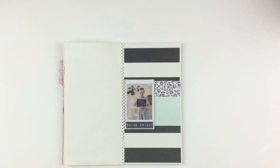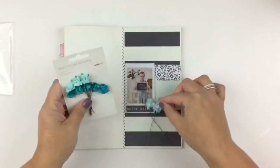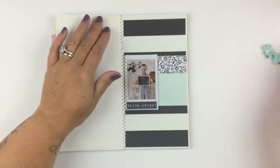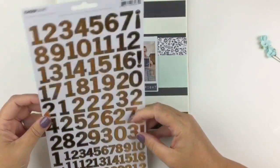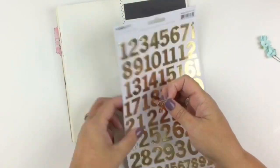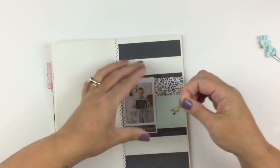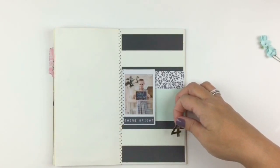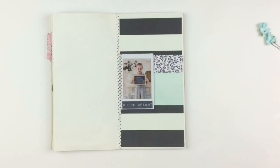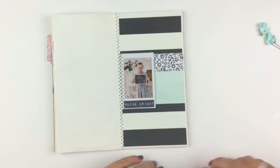These Kaisercraft flowers are divine and have been around for a long time in the scrapbooking world. I knew I wanted to use them and I was a little worried they'd be too thick in the traveler's notebook, but I just really squashed them down — literally, like I may as well have run over them with a truck. I also really wanted to use these gorgeous gold numbers but it just wasn't working when I was putting them down.